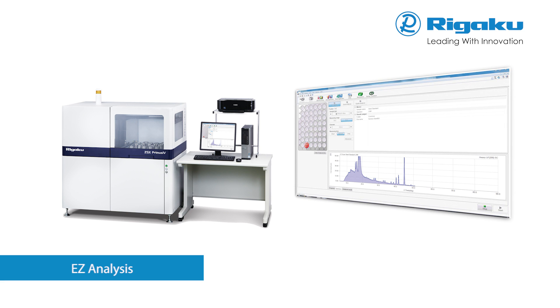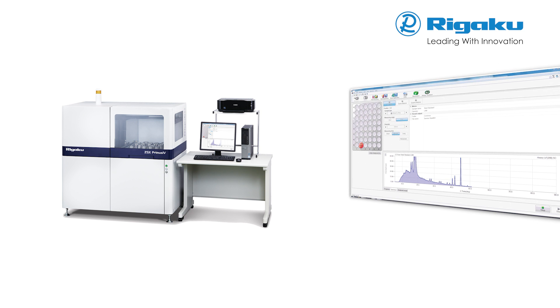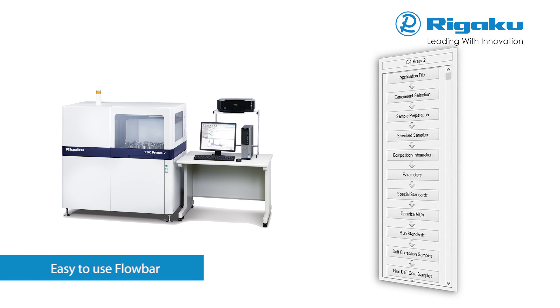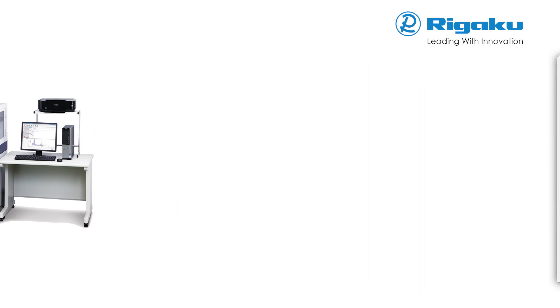A single interface contains everything you need to know about the status of your samples, what your data measurement parameters are, and a running output of your results. Based on the Rigaku easy-to-use flow bar interface, ZSX software walks the user through the steps required to set up either an empirical or a fundamental parameters application.